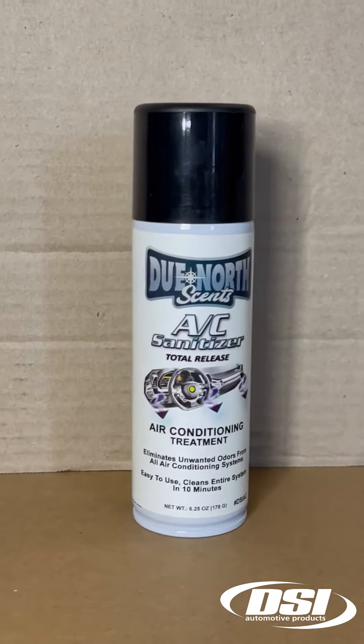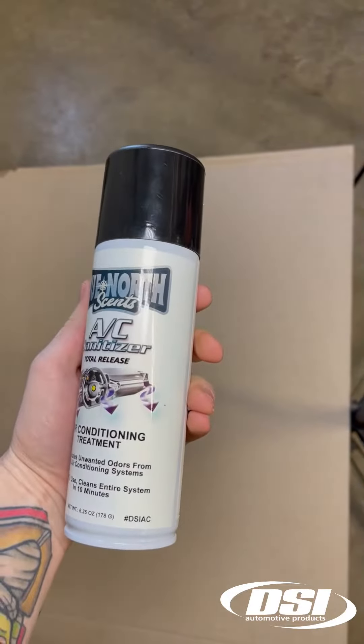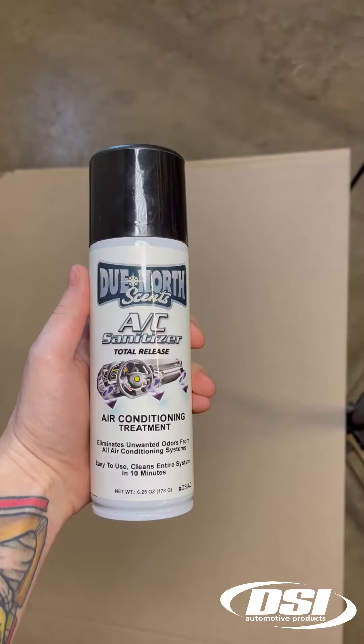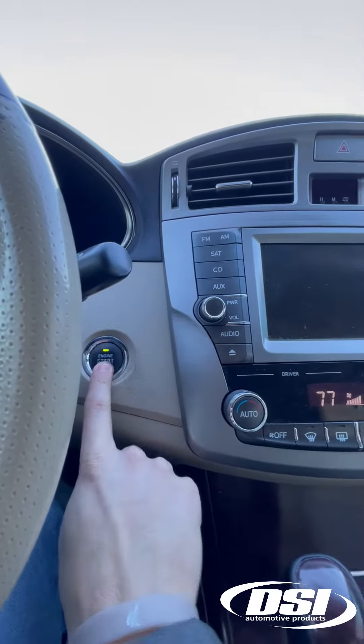Cooper with DSI Automotive today doing a step-by-step tutorial of the Dune North Sense AC Sanitizer. Prior to starting, ensure that the aerosol is at room temperature and all windows and doors are closed in the vehicle.